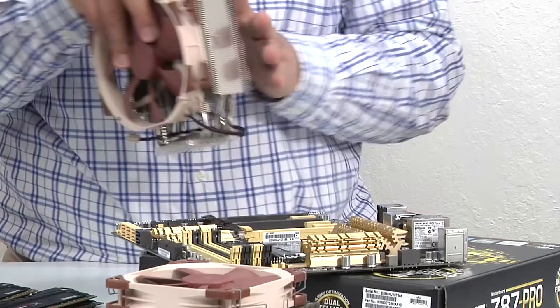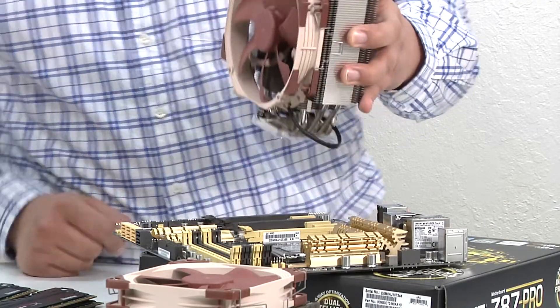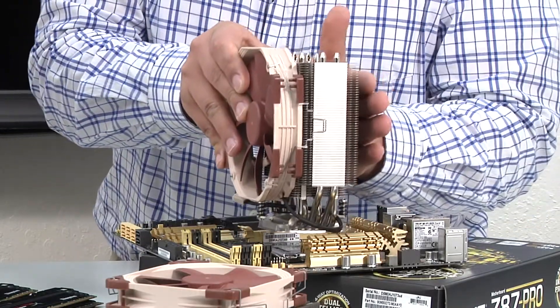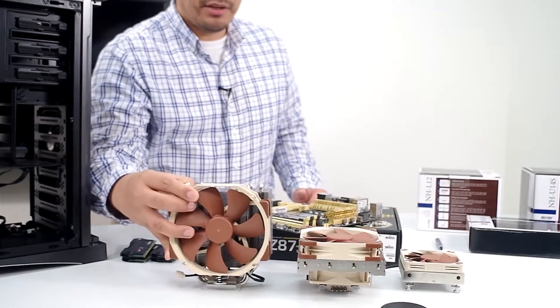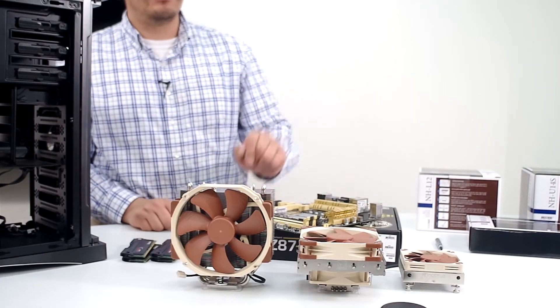Lastly, if you go with their highest performing solution — the tower-based U14S — you can see if we bring that directly over the socket, it still doesn't impact the DIMM area. We even have accessibility to add a secondary fan for maximum heat exhaust and heat dissipation capabilities. So that's another great choice. Overall, depending on the cooling solution, that's going to affect how we work with it.